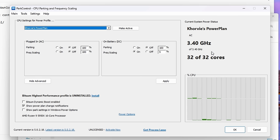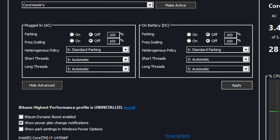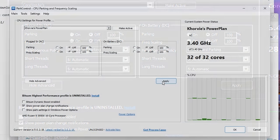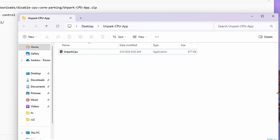Go ahead and run through the installation of Park Control. Once you're here you'll see all of these options — just set them to Off or at 100. If you have extra options like the heterogeneous policy and it says four, just set it to the top default value. Hit Apply and all of your cores should be unparked. With Park Control, feel free to uninstall the program after because we just need it for its initial setup.